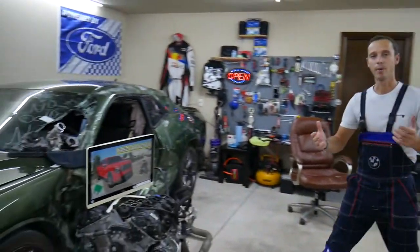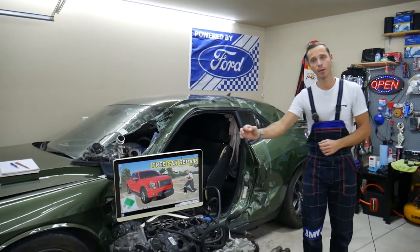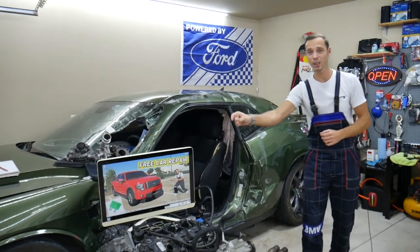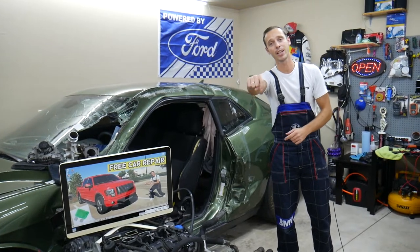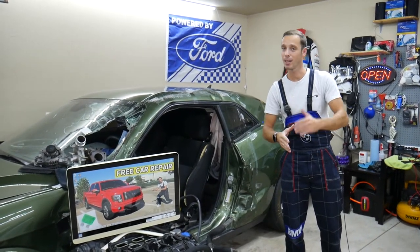If you need to buy replacement fuses or relays for your Ford F-150 — because those can be really expensive at the parts store or the dealership — check out the link in the description below. That's where we get all our supplies from, and you can get them at a really good price with quick shipping as well.